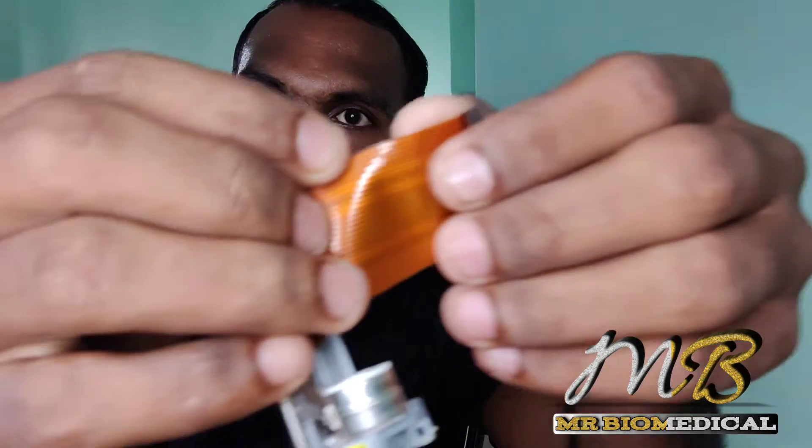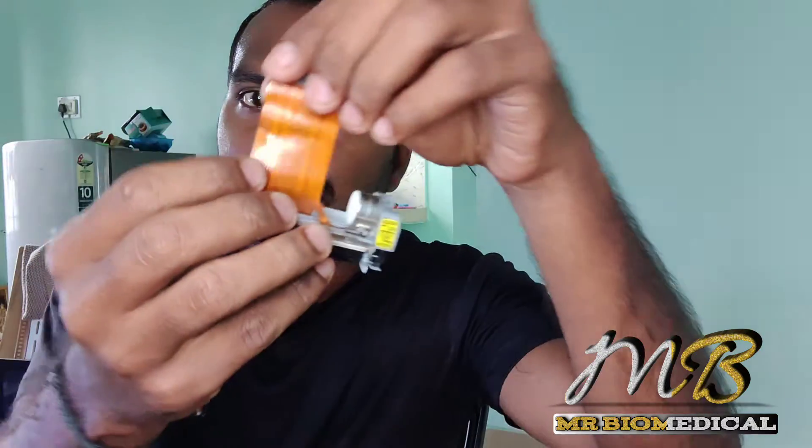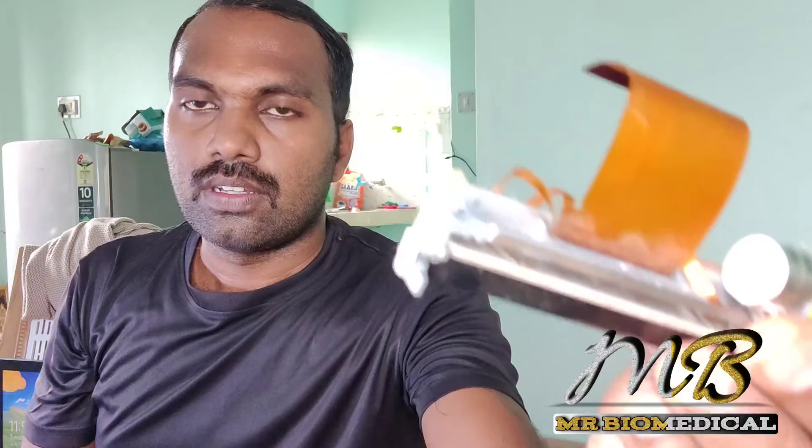In this video we are going to see how to fix this flex cable which is broken here. On this side, one, two, three, four things are broken. This is a three-channel printer and let's see how to do it.